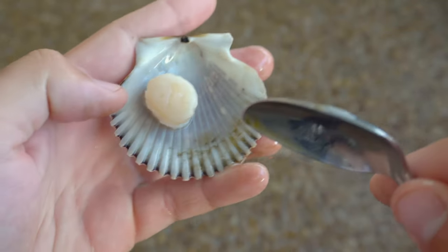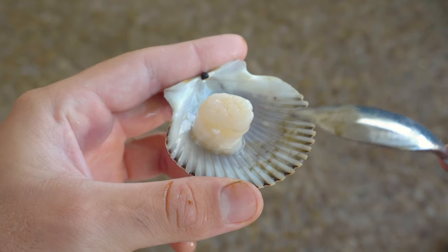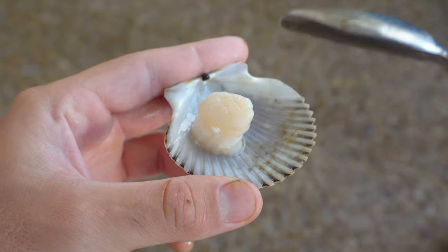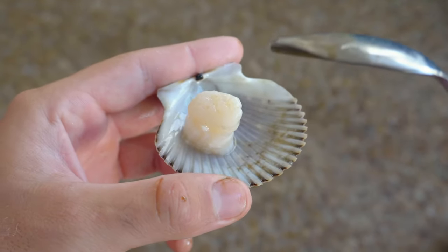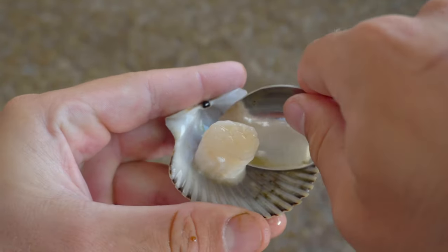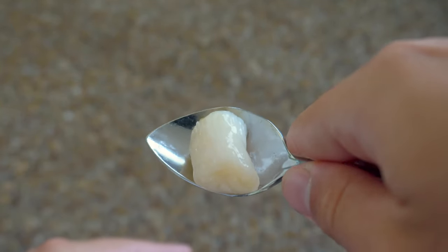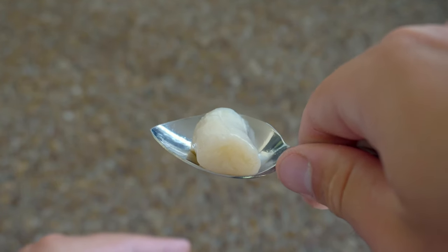What you're left with is a little half shell with your meat attached. What we've been doing is cleaning it off a bit, then drizzling it with a little olive oil while it's still in the half shell, adding garlic, salt, and pepper, and putting it on the grill. It's a super simple way to make really delicious scallops. Or if you want, you can use your spoon to pop the meat right off and it's ready for any sort of meal.